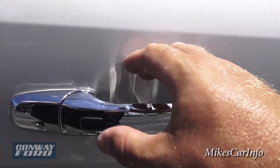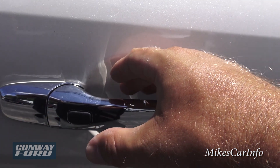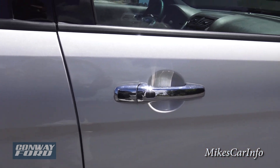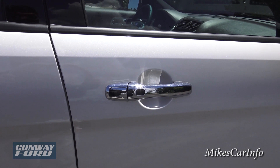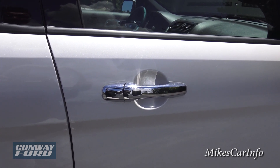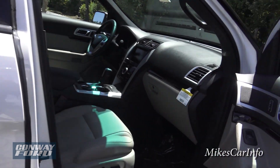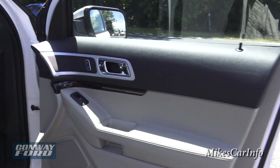To unlock it, you just put your hand on the handle and it unlocks. It's a proximity key — it senses the proximity of the key to the vehicle as well as your hand on the handle. It won't unlock for just anybody who walks up and touches it.